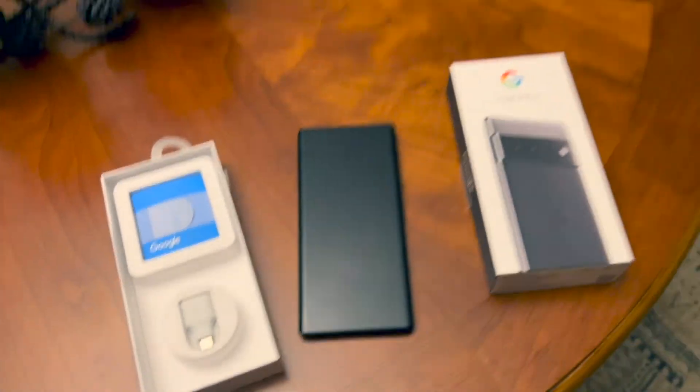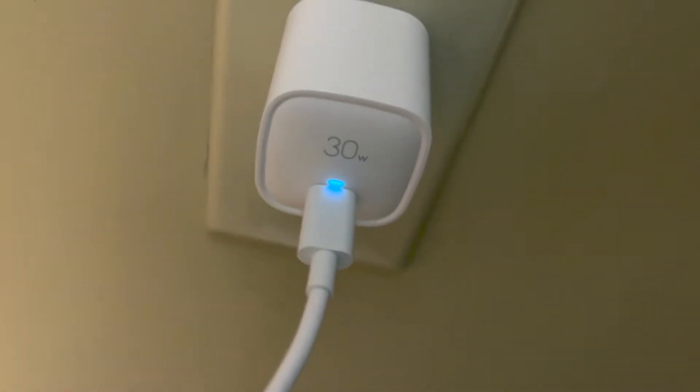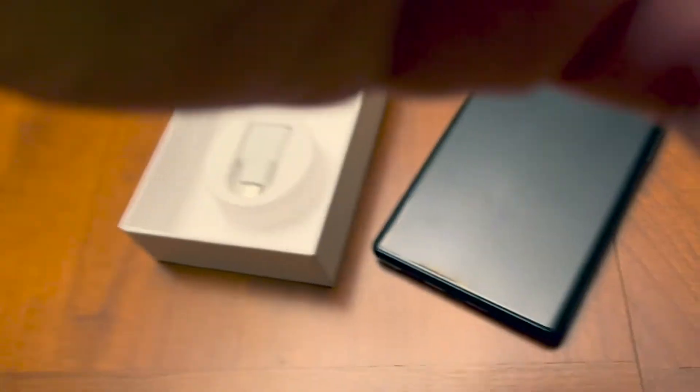So we'll see how long it takes. I'm going to go ahead and plug this in right here. You can see a little blue light — 30 watts — and then we'll plug it into the phone and start charging and see how long it takes to get to 100 percent.